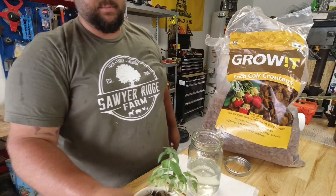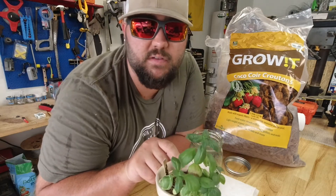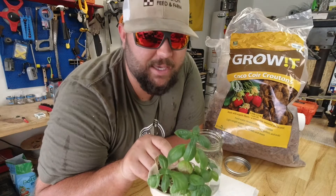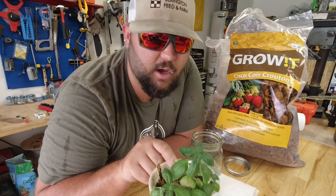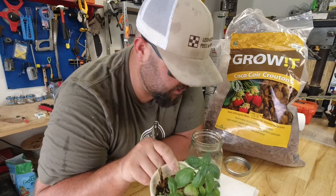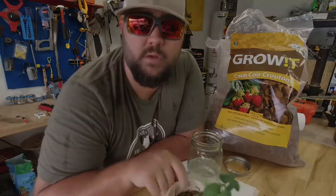We'll take this basil — right now in Houston, with it being as hot as it is, this is going to bolt soon because it's just too hot. But if I keep it inside I can keep it going. So I'm going to transplant it, rinse all the dirt off, put it into this three-inch cup, fill it with coco coir, add some fertilizer to the water, and put it on the windowsill.